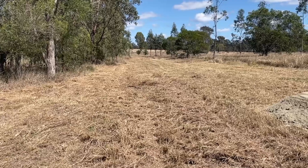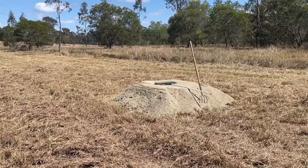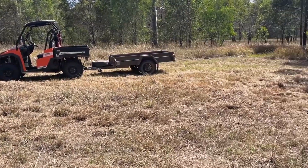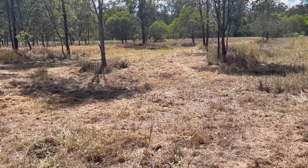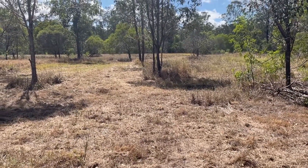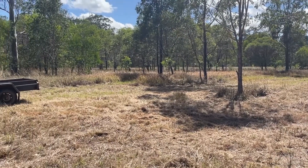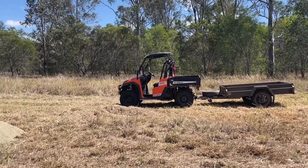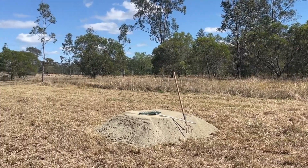I came through here yesterday and slashed this area down. We've got a future project happening here over the next week or two. We'll be reusing this grass on the project we've got today. However, we've got another fence coming through here. The purpose of that is all this area out in front here has not had cattle in it, and we'd certainly do with a chew through and stomp down by the cattle to add some fertiliser.